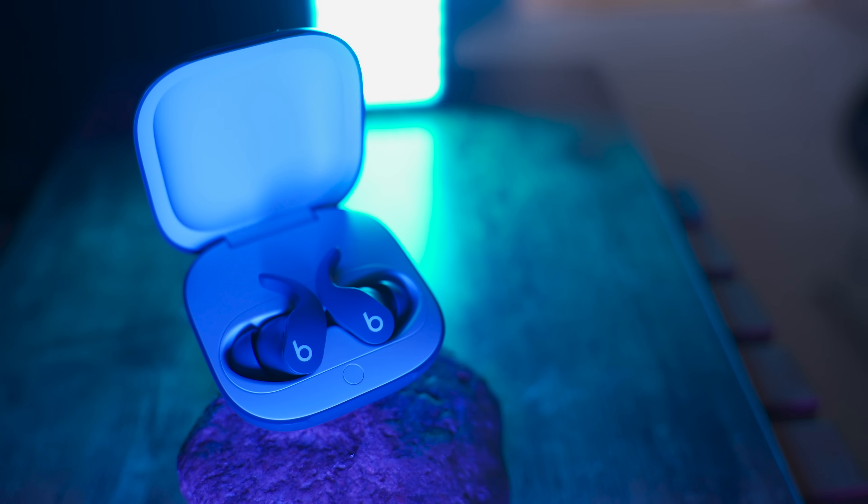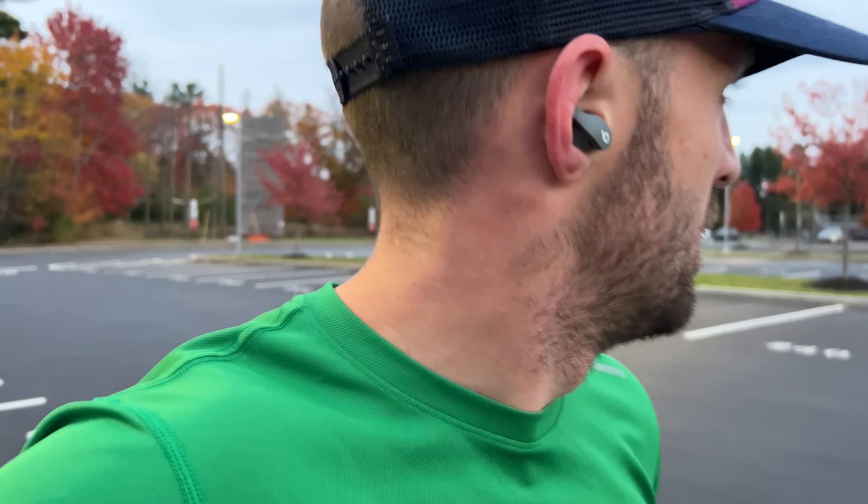These new earbuds have a lot in common with the Apple AirPods Pro, because Beats is acquired by Apple. They're using the same tech from the Apple AirPods Pro in the Beats Fit Pro, which is awesome because the Beats Fit Pro are designed for athletic endeavors like running, going to the gym, getting sweaty, working out — more so than the Apple AirPods Pro, which are designed for a casual everyday listening experience.